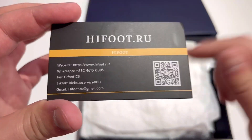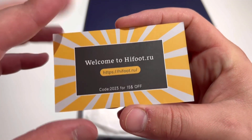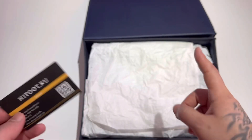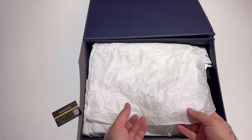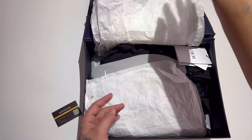Here is the seller: highfoot.ru — all this information will be down in the description of this video. Welcome to highfoot.ru — use code 2023 for 15% off, or use coupon code JUMP to take an extra 20 bucks off your order. The paper inside says Dior on it — we got one, two, three papers.